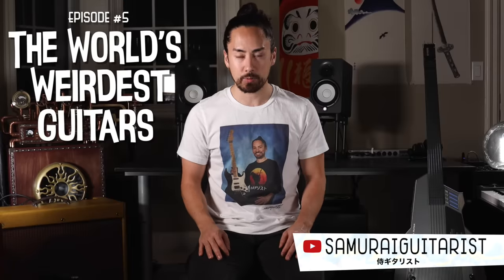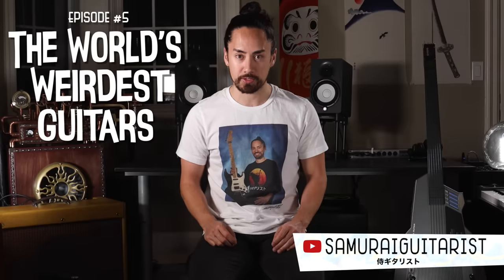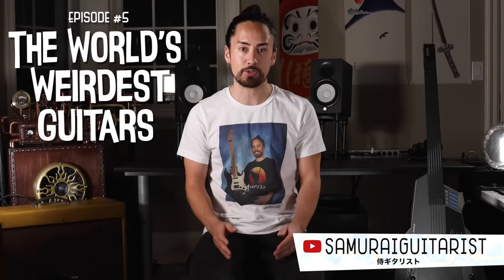Hello everyone and welcome back to the series where I demo the world's weirdest guitars. Today we are checking out a monstrosity from the 80s, the Casio DG20.